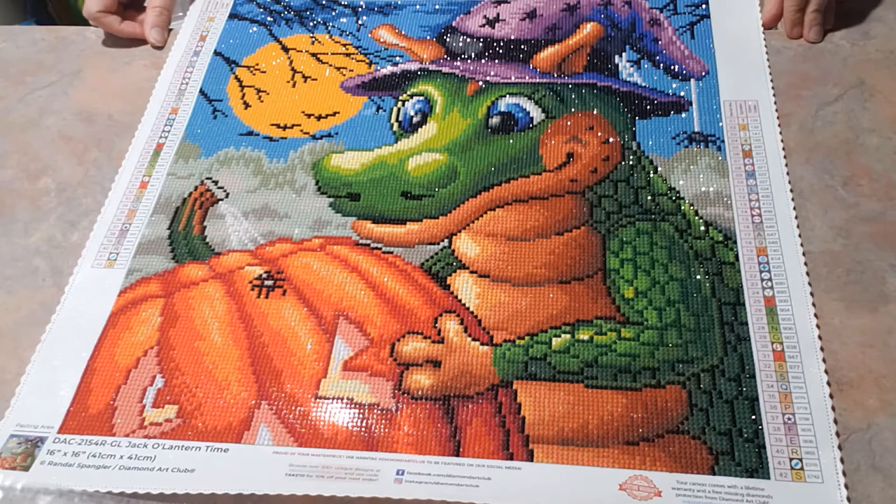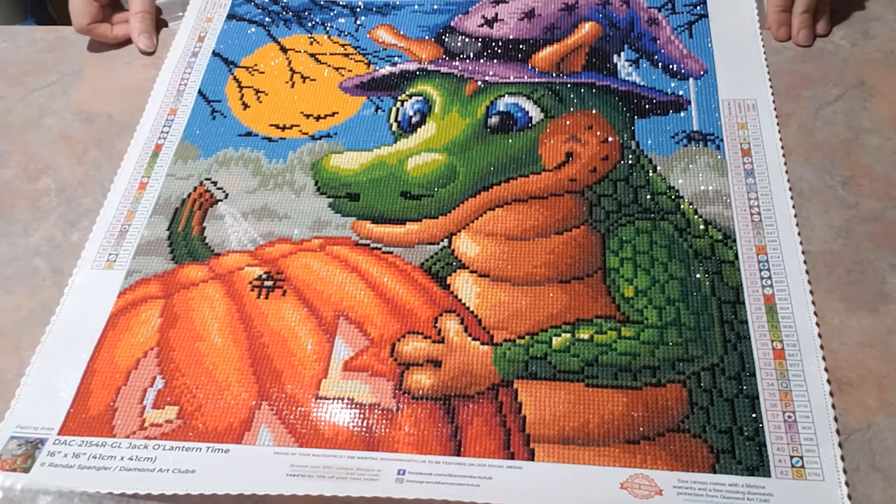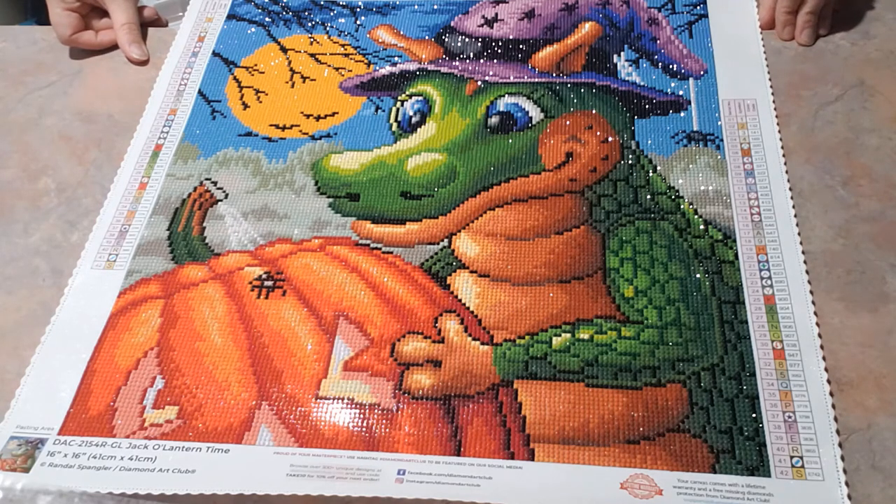I enjoy working on Diamond Art Club kits — the majority of my stash is Diamond Art Club. Hopefully I can bring you guys more of these finished pieces so you can see them actually done, versus only getting to see unboxings.